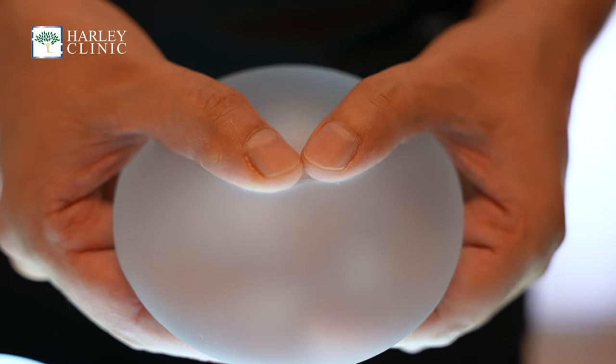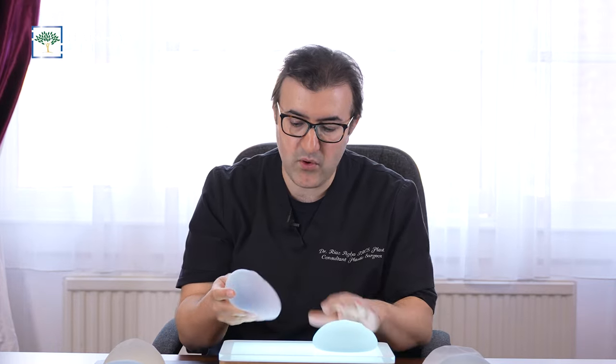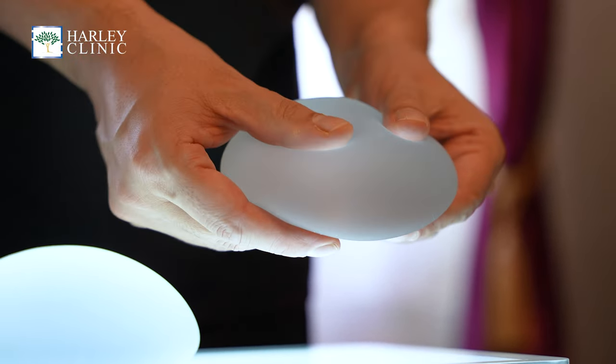In terms of how things feel, that depends on the kind of implant again. So you can go for a softer feeling implant, Ergonomics 2, which is much softer, or you can go for Ergonomics, which is a bit more full.